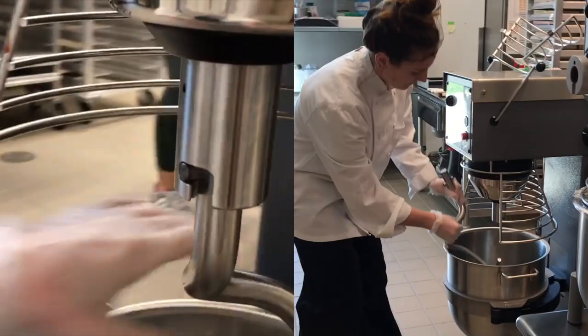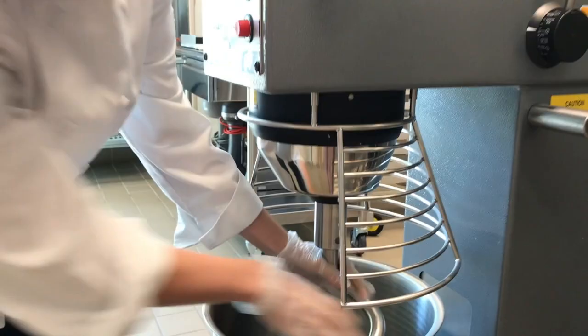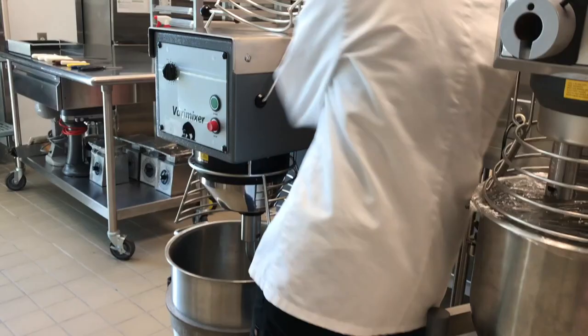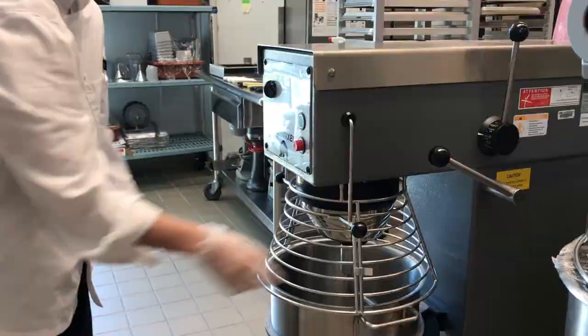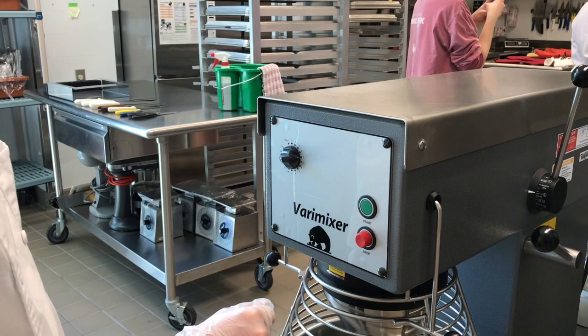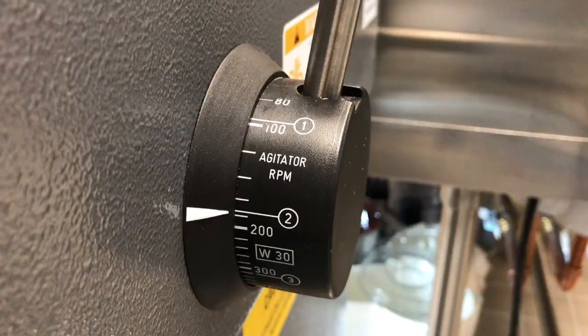When setting up the mixer, first attach your desired attachment and ensure that it is locked into place by sliding it to the side. Then raise the bowl by using the lower lever and ensure that the safeguard is locked into place. First set the timer to either hold or a desired time, then press the green button to start and the red button to stop. The upper knob on the side is the agitator, which controls the speeds and should only be used while the mixer is in motion.